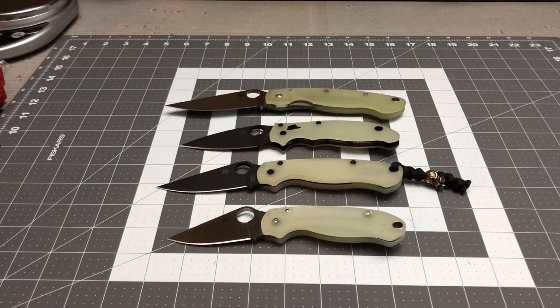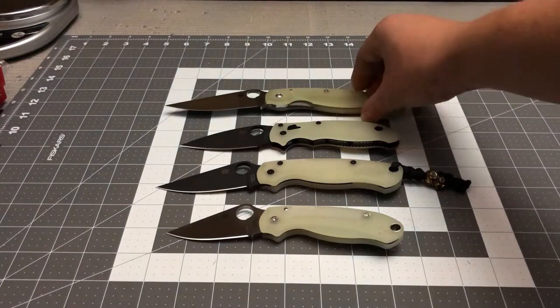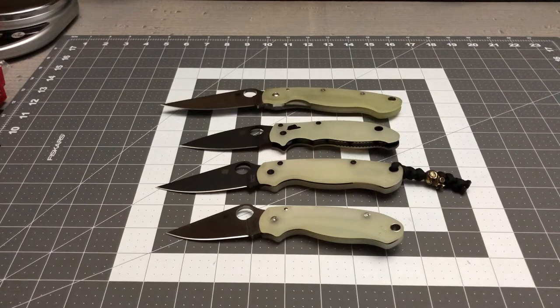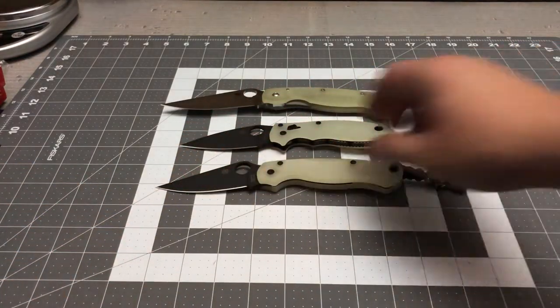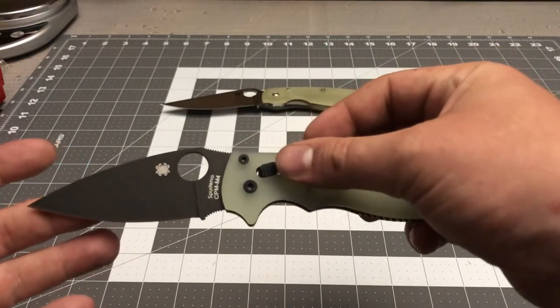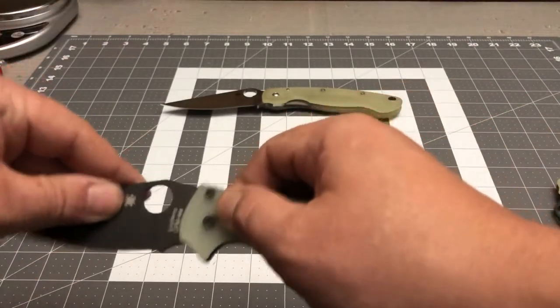The only one I bought new was directly from BladeHQ; the rest I bought on the secondary market, and as you can see they're practically brand new. The Military has a little bit of wear — the scales are a little dirty and discolored — but the rest are practically brand new. I can't remember what they call that lock. I guess it would be an Axis lock — I didn't know if that was a trademark of Benchmade, but the one on the Crooked River is an Axis lock, so I'm assuming this is one as well.